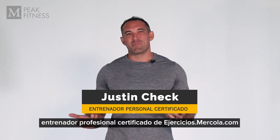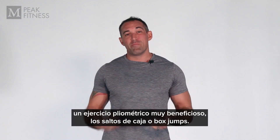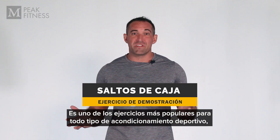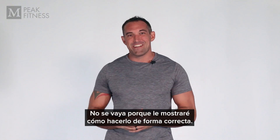Hi, welcome to this video demonstration. My name is Justin Cech. I'm one of the certified personal trainers here at Mercola.com. Today in this demonstration I'm going to be going through a very fundamental plyometric exercise called the box jump or the box hop. This exercise is used for all kinds of sports conditioning to help build power and strength in your lower half. Stick around — I'm going to be going through that demonstration right now.